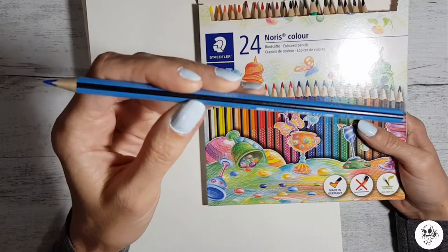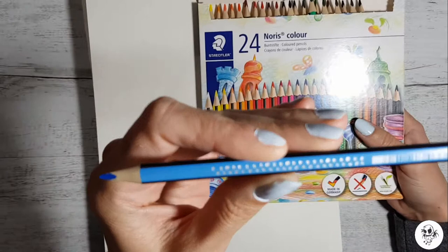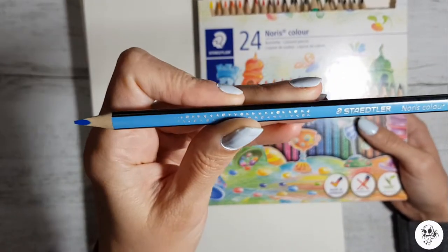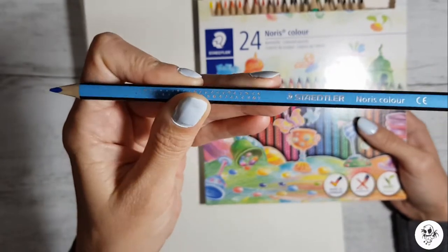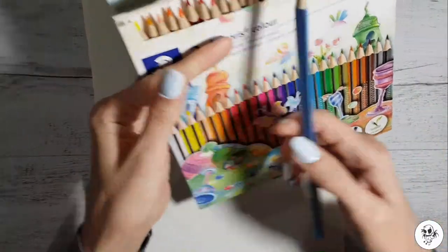That's pretty cool, I like the little design — some cool little designs there. This Norris Color — I don't know what Norris means. I haven't googled them so I have no idea.